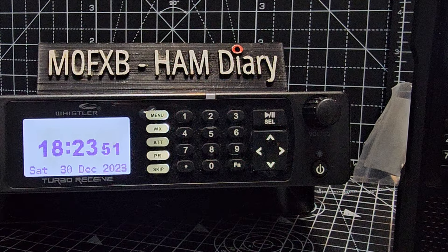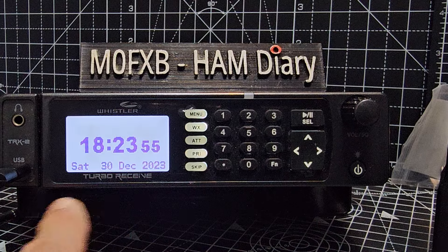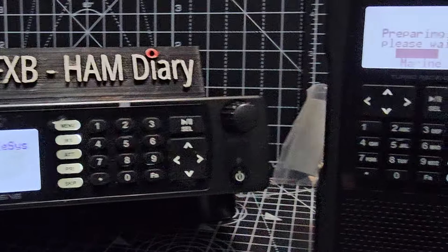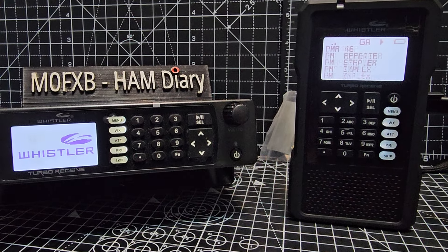Then we plug one into here as well. With the TRX 2, when it's charging, it shows a clock. So let's turn it on anyway, and then I'll just plug it into my PC and show you that it will pick up the COM port as well, which is required.